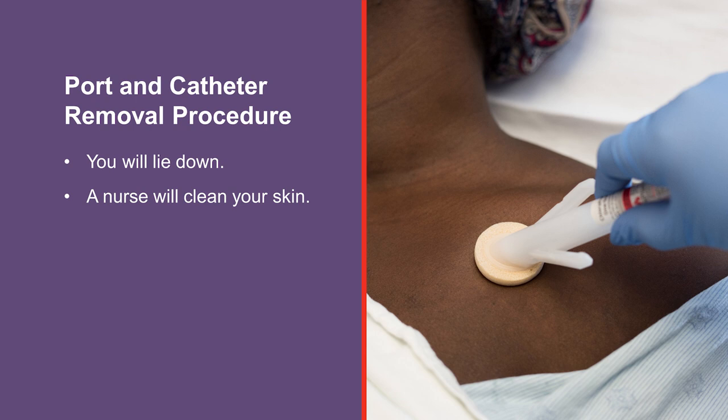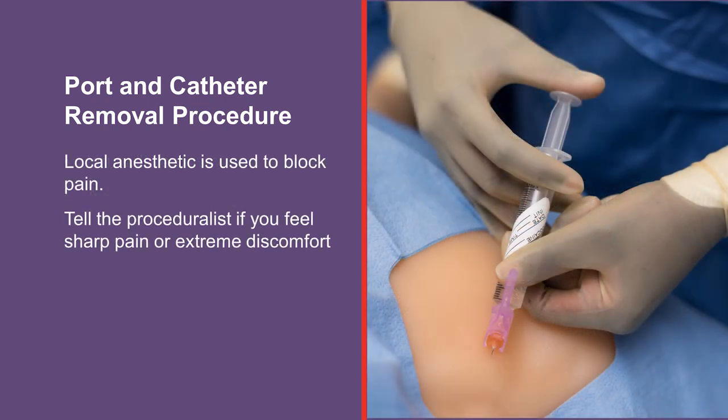You will lie down for the procedure. A nurse will clean the skin around the procedure area with a solution that kills germs, and a sterile cover is placed over your body. A needle is used to numb your skin with a local anesthetic — a medicine that blocks pain during the procedure. You will have a burning feeling as the medicine is injected, but it will not last long. It is common to feel a little discomfort during the procedure, but if you feel sharp pain or extreme discomfort, tell the proceduralist.